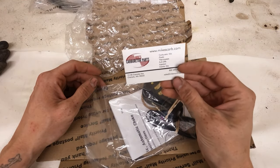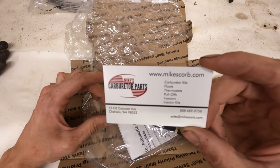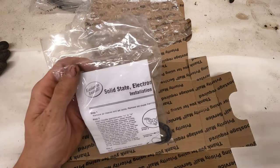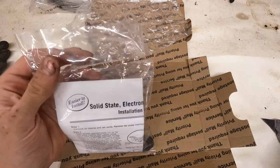There's a business card in there as well. Again, this kit came from Mike's Carburetors. It's a really cost-effective kit — nice and cheap. Especially for solving an issue like this.